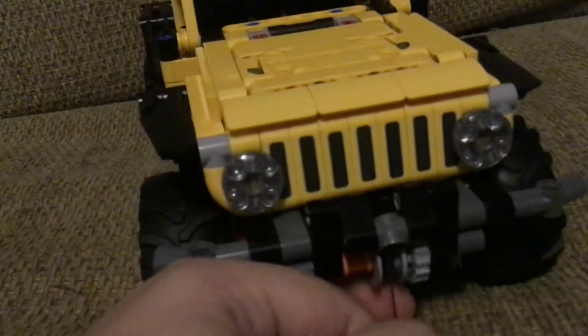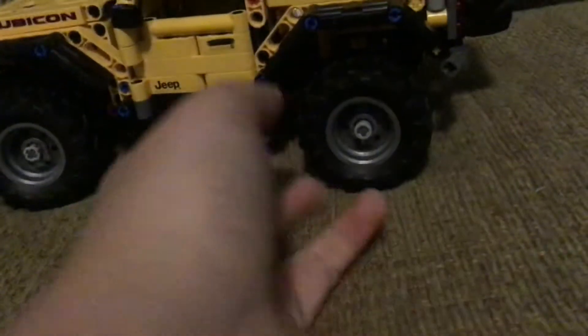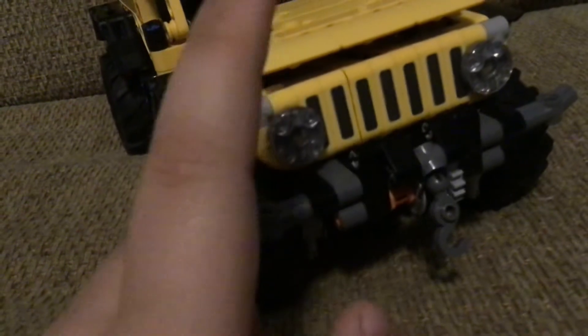It even has a winch that you can pull out. It has very good side angles. I really like it. It has some LEGO system parts, like the transparent red parts in the back, the side with the Rubicon logo, and the front with the headlights.